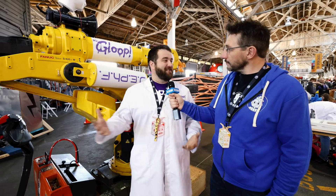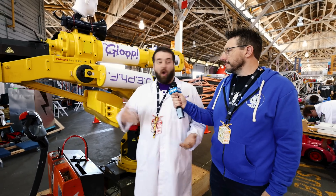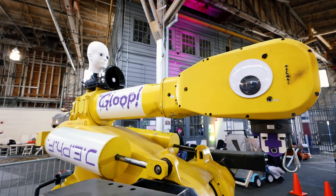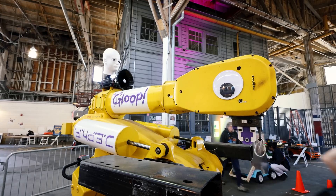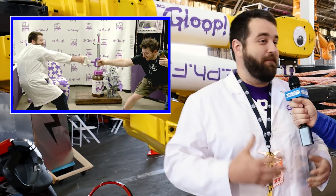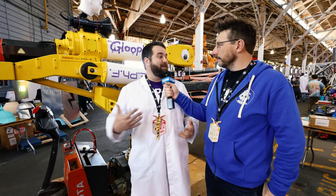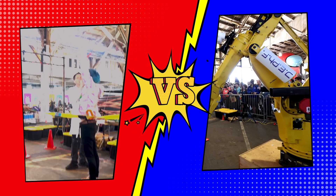Jeff is an industrial robot arm made by FANUC. These are the type of arms used to build cars in factories, production lines, that sort of stuff. Jeff specifically was a welding robot. Now he serves as the newest member of our team to test and evaluate our Gloop products. We're doing this to demonstrate the strength of Gloop and what you could do with 3D printed parts that are Glooped together. We're going to test how strong those bonds are and pit Jeff here at OpenSauce against a team of humans in a game of tug of war.